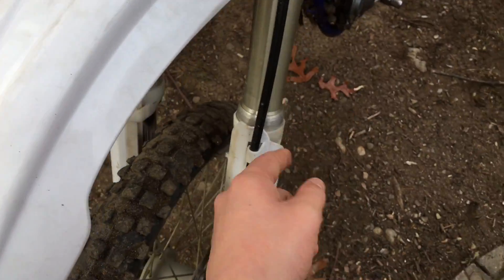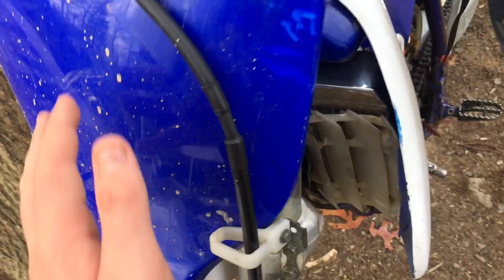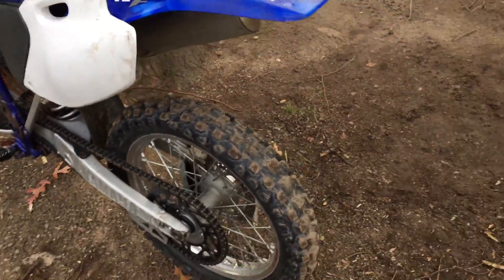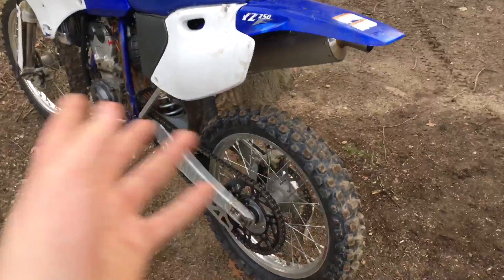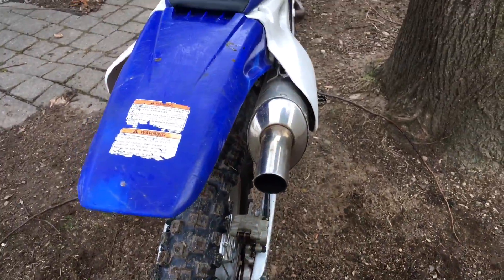It's got fork guards and a stock front fender. Basically what I'm gonna do with this bike — since this is a big bike with a ton of power — I'm gonna have this for definitely a long time. I don't really need a 450.